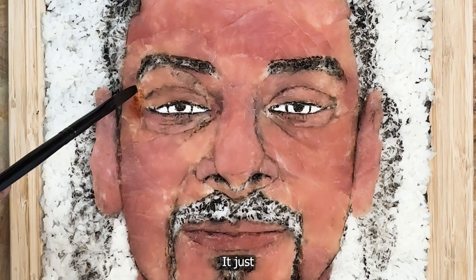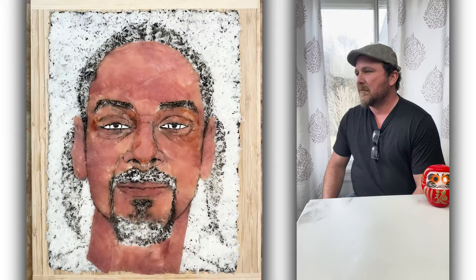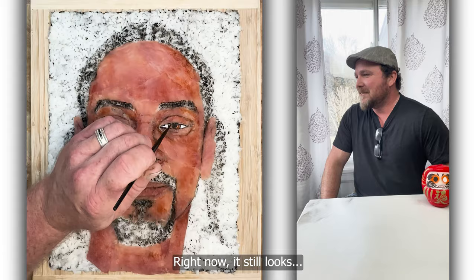Now I'm using eel sauce, which is pretty much the main sauce I use in this portrait — it just adds the right complexion with the tuna. Here I'm doing it around his eye and around his lines, just so they're not too dark. I'm blending around his cheeks, just kind of working it in, trying to bring Snoop to life here. As soon as I color in the eye, it just kind of pops it. There we go — there it is. Kind of brought him to life.